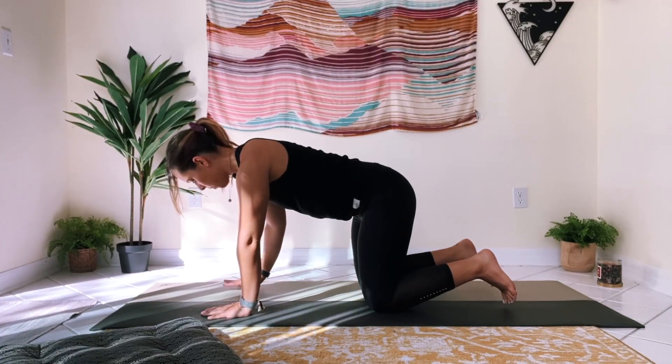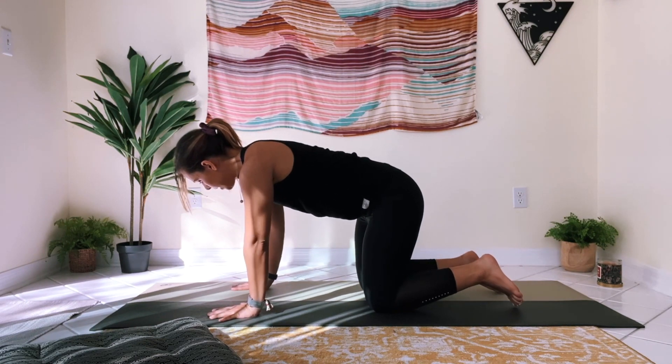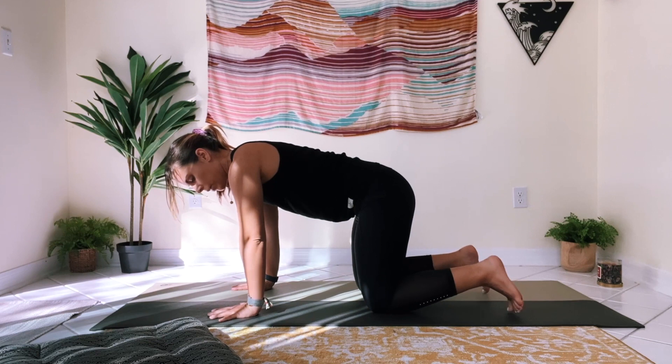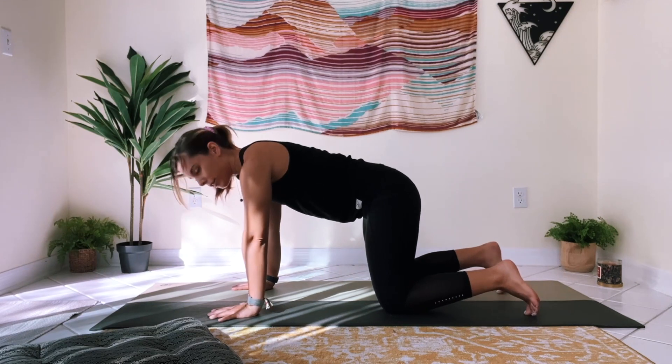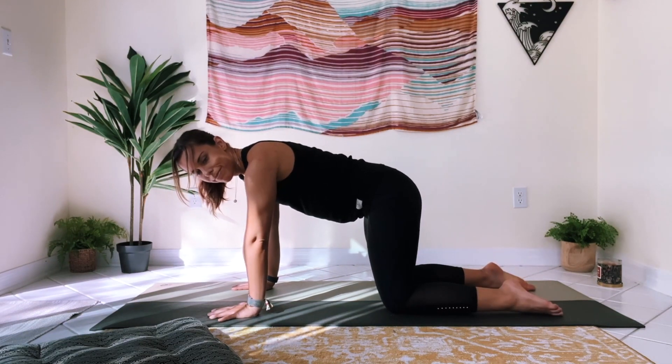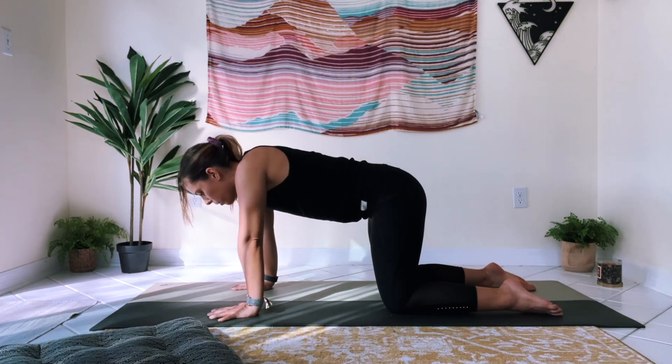We're going to be low to the ground — it starts off in tabletop, so if you have a mat to work on, awesome, or just find yourself a comfy spot. Go ahead and find your nice alignment here. Rather than worrying about the shape, just make sure your wrists are about underneath your shoulders and knees are about underneath your hips. We're just going to do a quick spinal flexion to warm up.